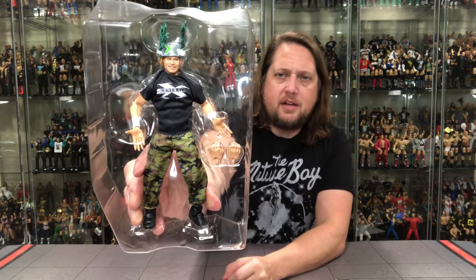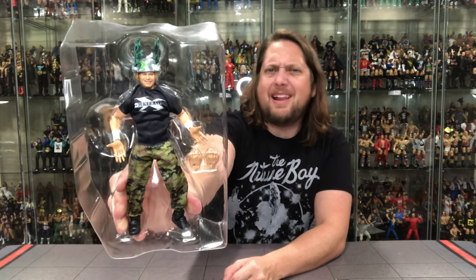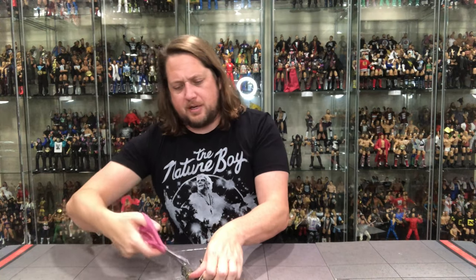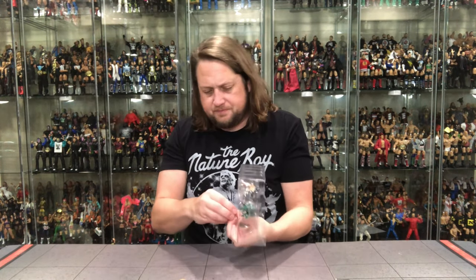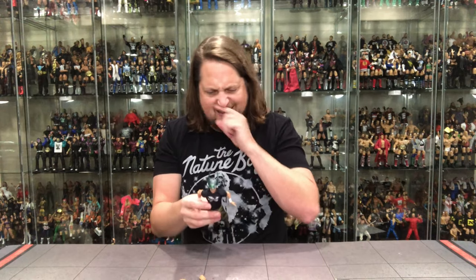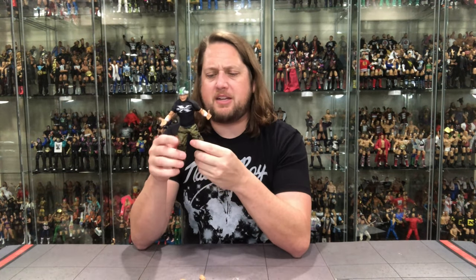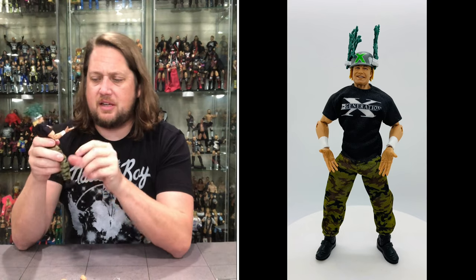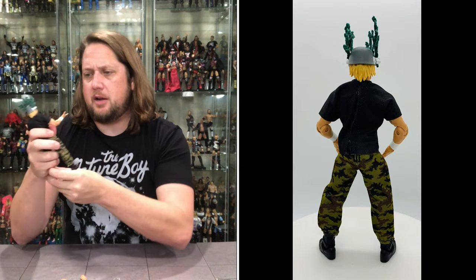Unboxing Billy Gunn — there he is looking only like he can look. He's got extra hands and a little helmet with foliage in it. He has camo pants — I should have grabbed my Tommaso Ciampa figure, I assume these are the same pants, getting the most out of molds. He's looking good. I like the soft goods DX shirt much better than the DX shirts of the past we'll compare later.